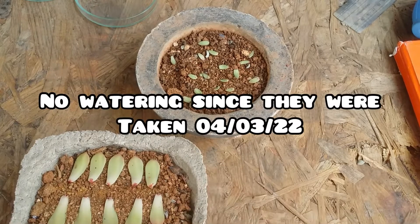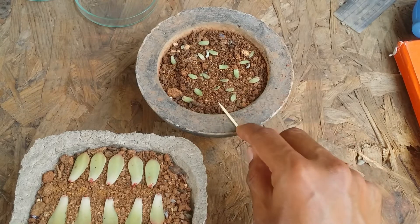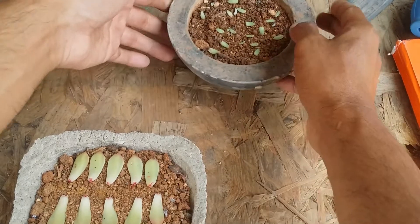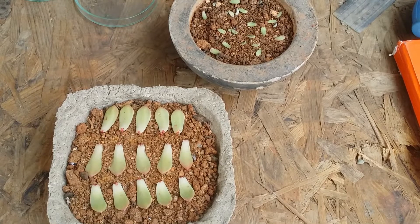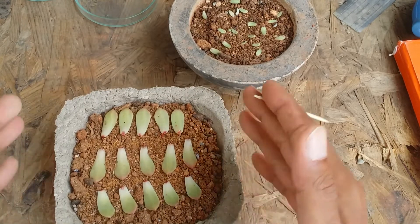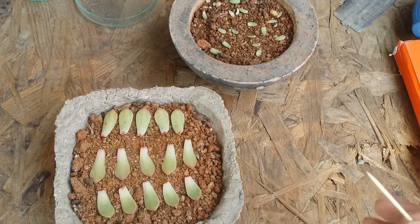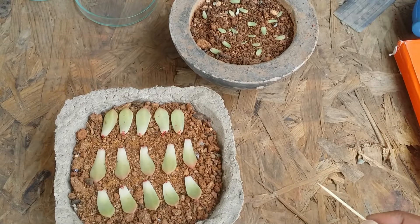I haven't watered either of these ever since the day they were put in. This is the first time I'm going to water them. This one I'm still going to wait on for some time because there are pups but no roots — only one or two of them have roots, so I'm not going to water it yet. But this one I will be doing bottom watering after this video. I've already made a video on that — I'll put the link in the description. I'm going to take this container, keep it in water, and let it get bottom watered since all of them have roots.